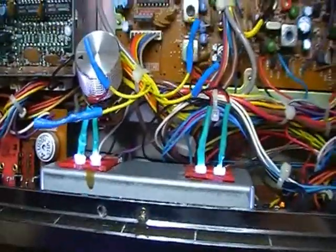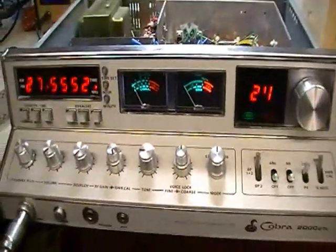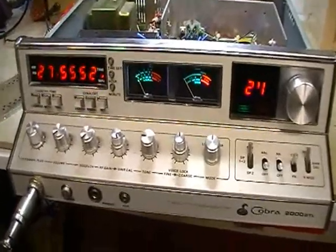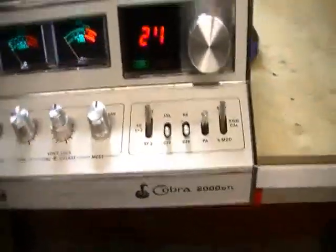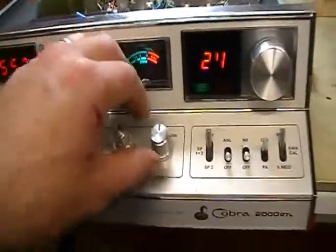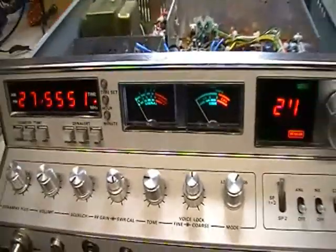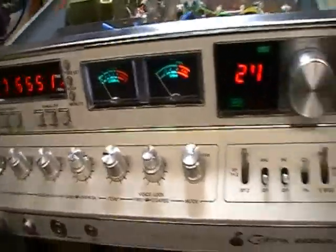There's LEDs in the meter — I put them in there, but they're not as good as the ones you get from Farmer Dev. It does transmit — that's on AM. There's no battery in that mic, but it does transmit and it receives fine.